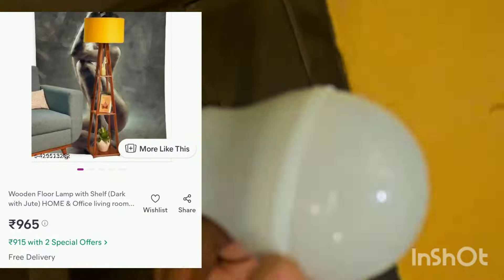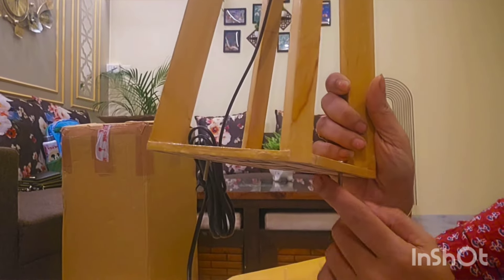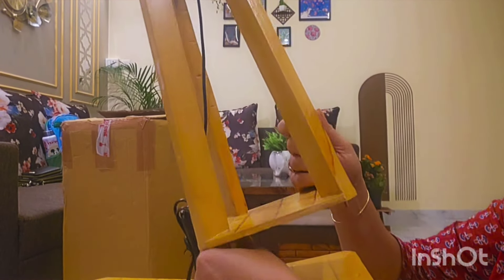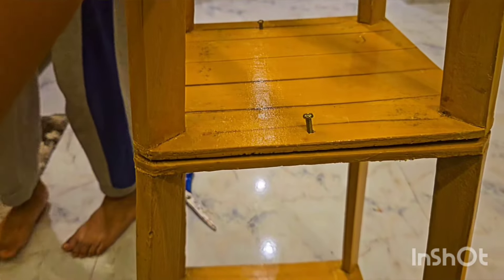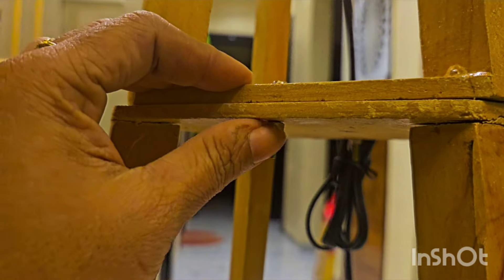My third purchase is this light stand. It comes with large packing and is very easy to install. You will also get nuts and bolts, and they have included a bulb. The material is very sturdy and compared to the price, this is a huge piece.